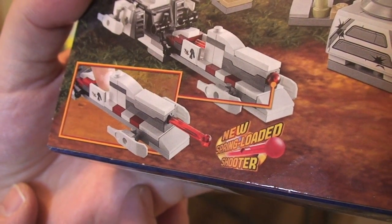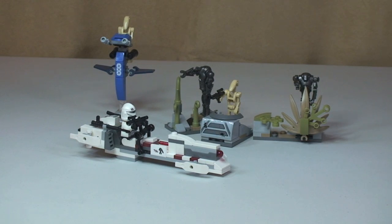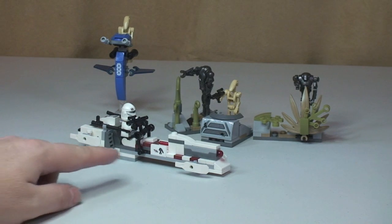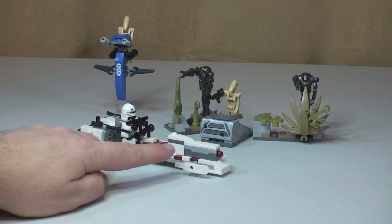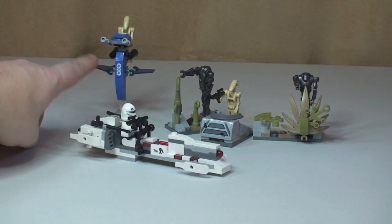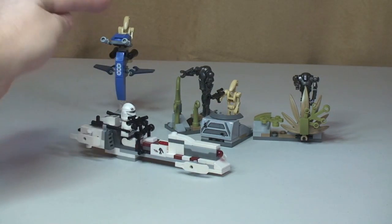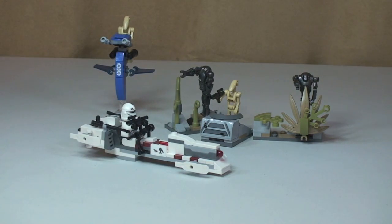This one comes with the new spring-loaded shooters. Across the top the minifigures are shown there. Now let's have a look at the set. We can see the set in front of us. Very quickly, obviously we have the speeder here, and piloting the speeder is our Bark Trooper. We have a Stap over here with a battle droid piloting that. Over here we have our Droid Defense Station, with 2 super battle droids and 1 battle droid. Let's take a closer look at all the elements of this set.